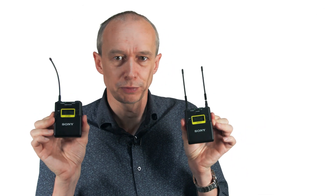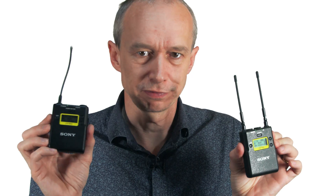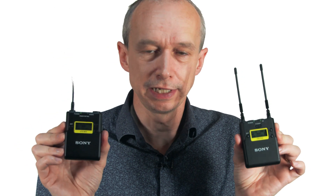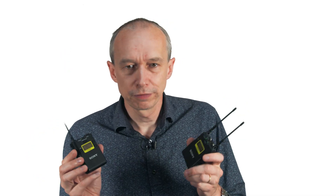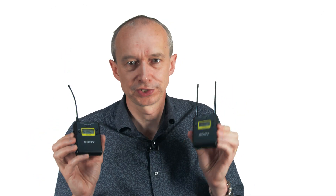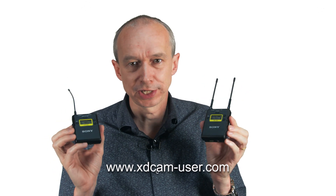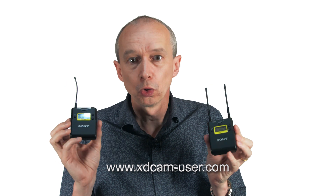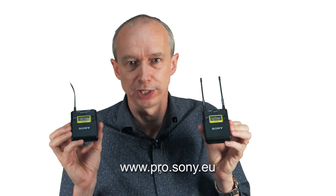So really a very nice radio mic system. It's smaller and more compact than the previous similar versions from Sony — both the belt pack transmitter and the receiver are smaller, making for a neater unit. I really like these, I recommend them, I use them — so give them a whirl. If you want more information, you can take a look at my review on www.xdcam-user.com or go to pro.sony.eu for more information. A really nice radio mic system.